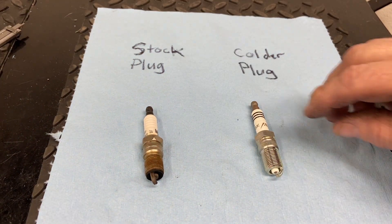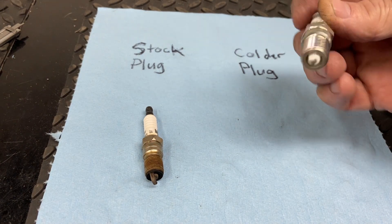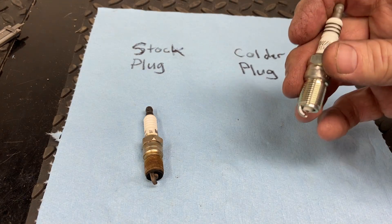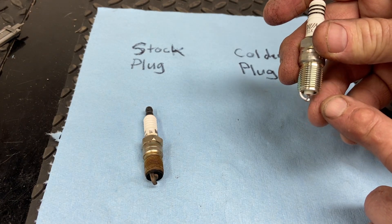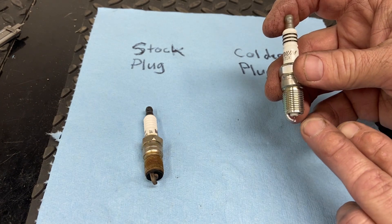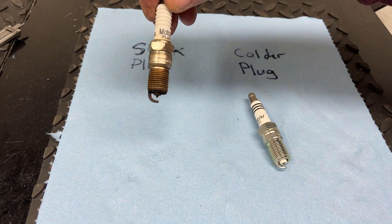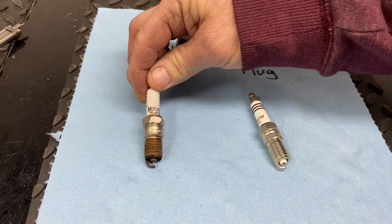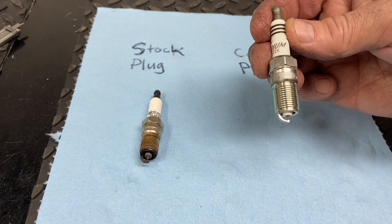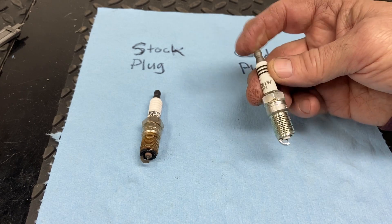The other thing to consider with higher boost levels is the plug gap. When you really ramp up the boost, they recommend that you go to a smaller gap. I think when you get up to about 15 to 20 psi, they're recommending a 0.028" gap, whereas the stock one came with about 0.042". The reason being is that with more air rushing over the plug, it's easier to blow out the spark, so by making the gap closer, you're less likely to blow that spark out.